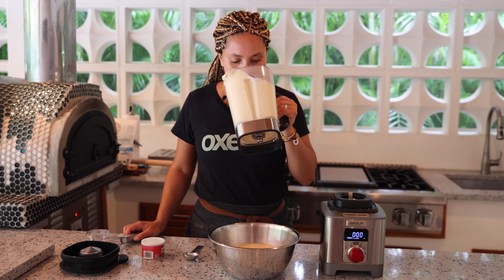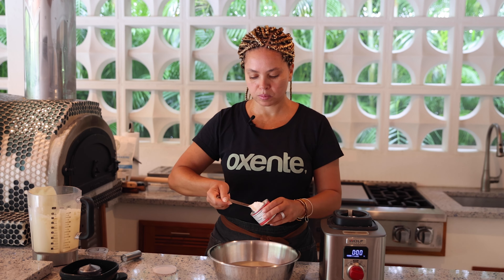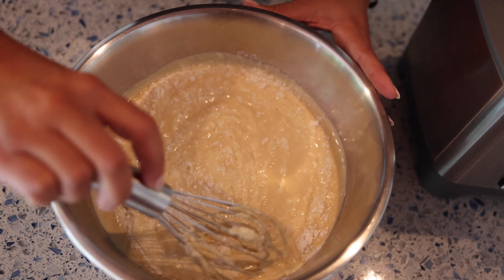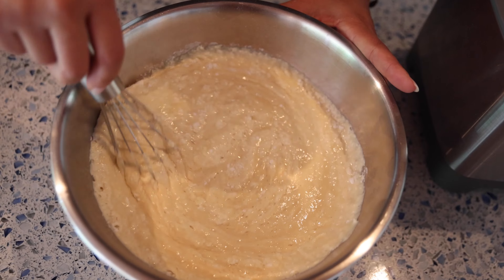Okay, let's add the baking powder. I'm going to add one full tablespoon of baking powder. Let's mix this and combine the baking powder very gently with the batter.